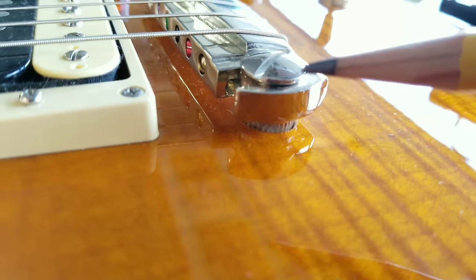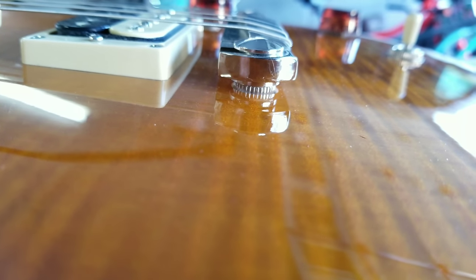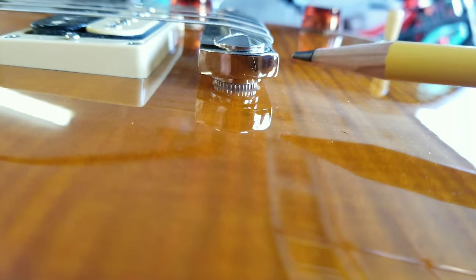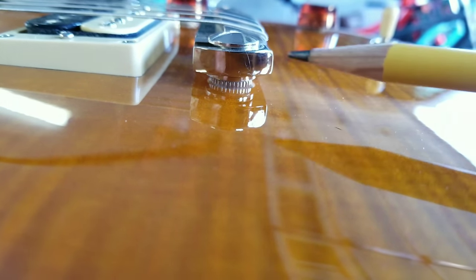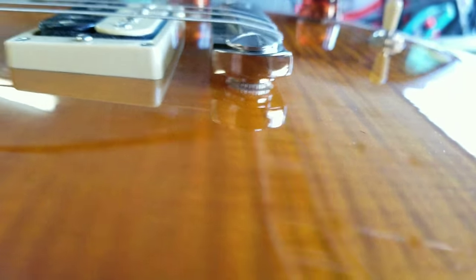Not only is the customer's action too high, but the other problem is intonation is slightly out. That's because the bridge has slightly shifted forward — see, it's tilting up — and that's again because that post is lifting out. You can see right there the angle: see how it's higher on this side than that side? Because it's lifting, it's pulling the bridge. So we're going to go ahead and fix that.